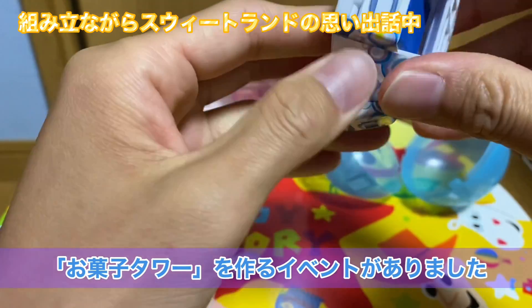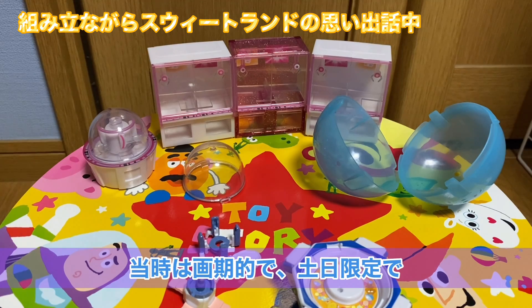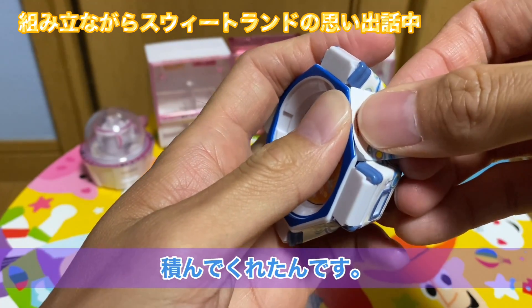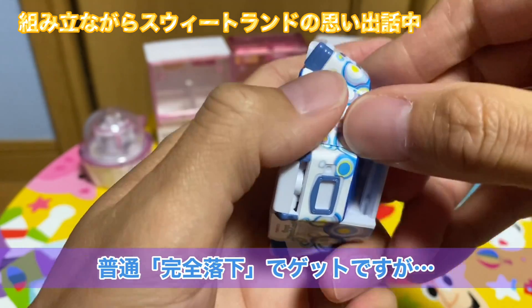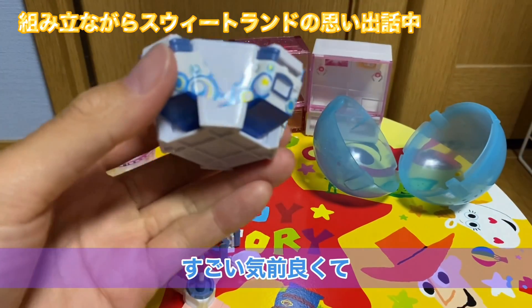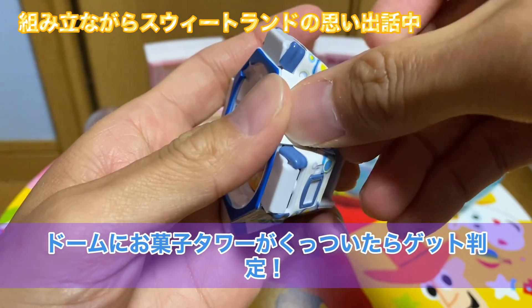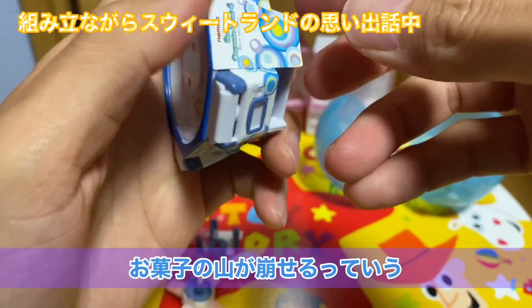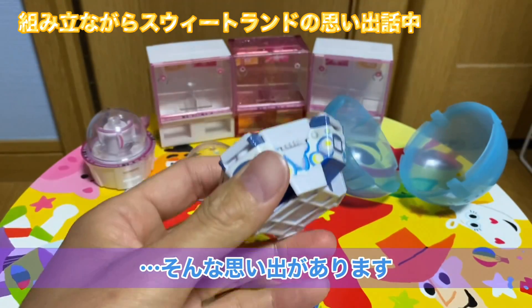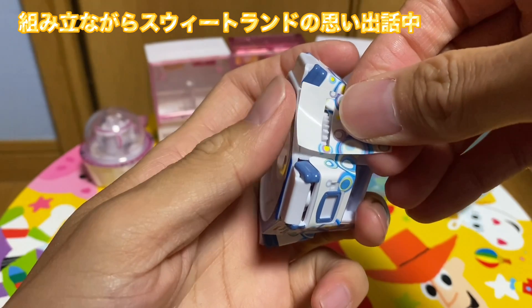そのランランランドではなんか土日にお菓子の山積み大会みたいな、今で言うお菓子タワーなんて当たり前なんですけど、当時すごい画期的で、土日限定でテーブルの上にお菓子を山のように積んでくれたんですよね。普通お菓子タワーって完全落下でゲットだと思うんですけど、すごい気前よくてドームにお菓子がくっついたらゲット判定だったんですよ。だから200円ぐらいでお菓子の山が崩せるっていう、まあ神イベントだったんですよね。